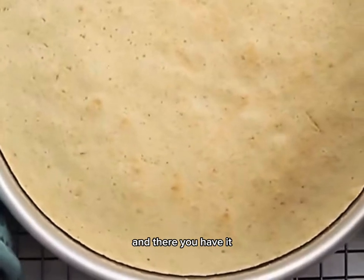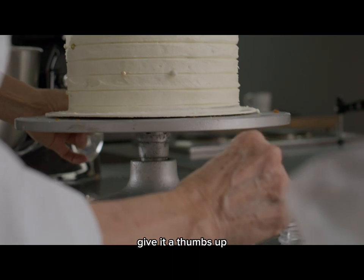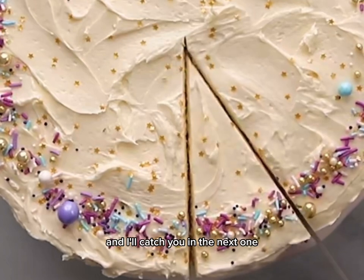And there you have it, a simple and delicious vanilla cake. If you enjoyed this tutorial, give it a thumbs up, subscribe for more easy recipes, and hit that notification bell. Happy baking, and I'll catch you in the next one.